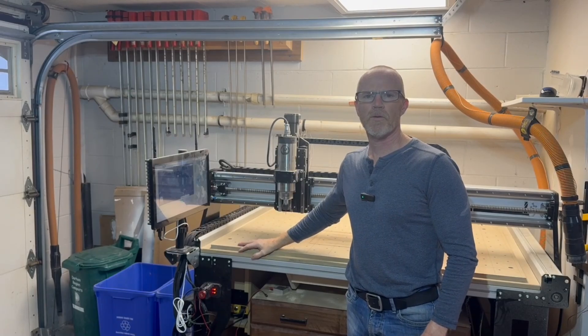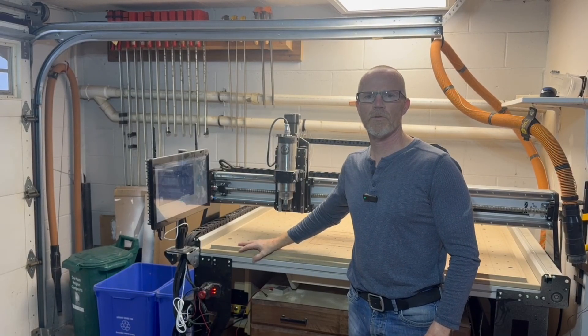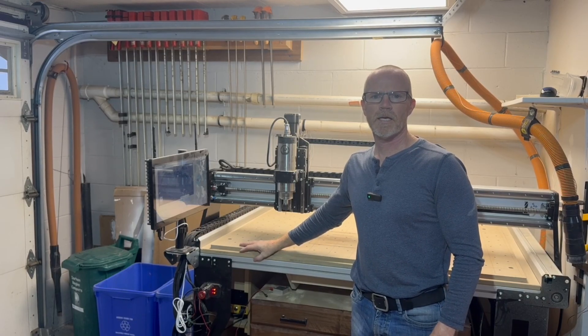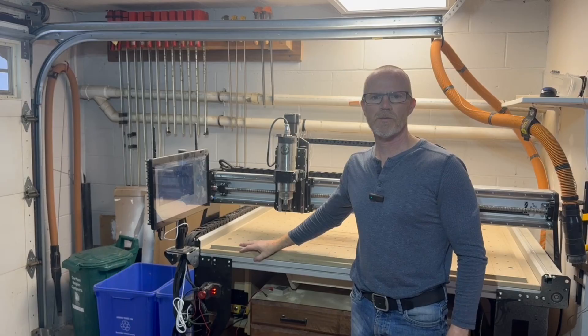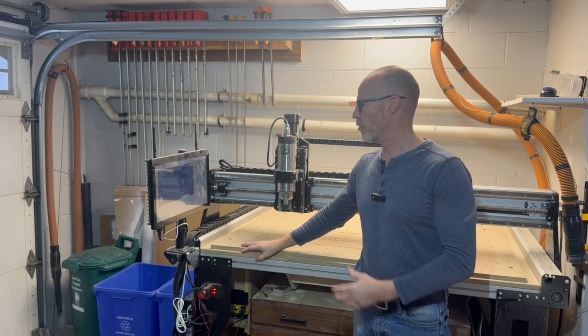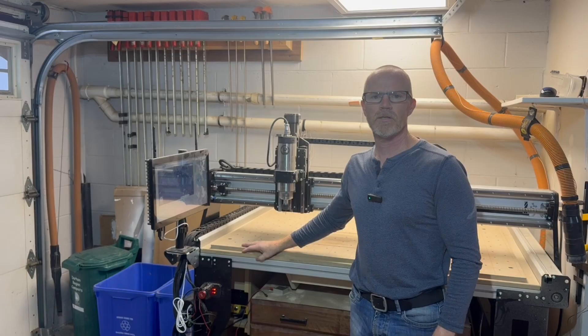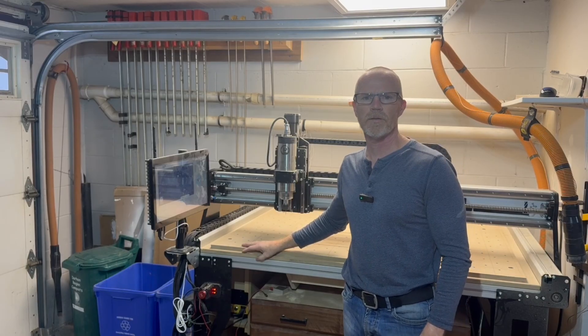Hi everyone. What I want to go through today is the process I use to check my CNC for how square it is. I'm sharing it because I was able to greatly improve how square I got my CNC and figured others might find it useful as well. So let's dive in.